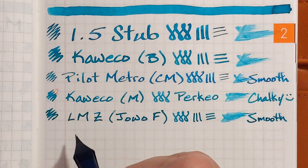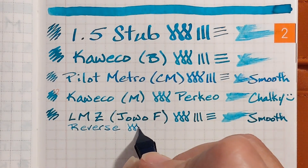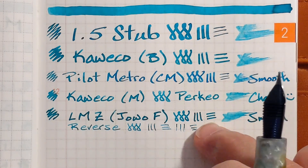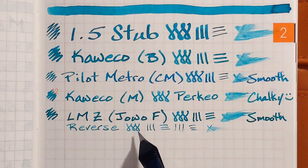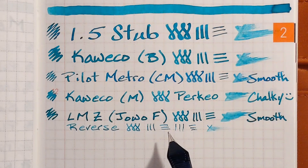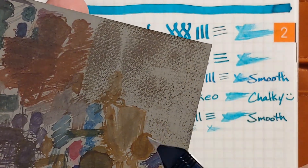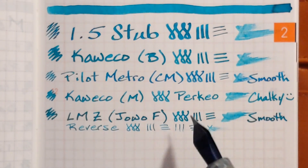I want to show the reverse writing with this nib. The ink flow is nice and consistent and it goes from a fine to probably an ultra extra fine — more fine than my extra fine nib. When I first tried it in reverse it was scratchy writing to the right, so I used a little bit of micro mesh — a sheet I got a few years ago from Goulet Pens. I did a few swipes to the right and tested it until it stopped being scratchy. Now I've got a very versatile nib.